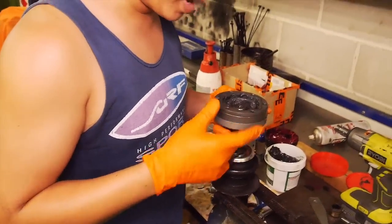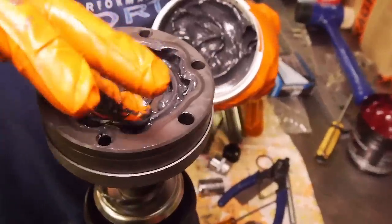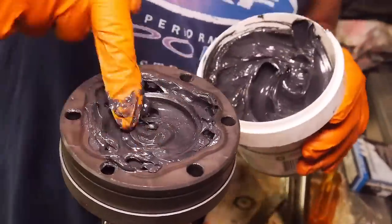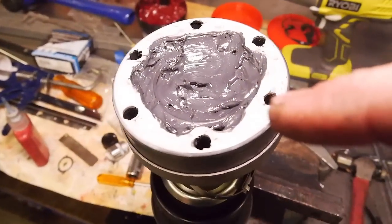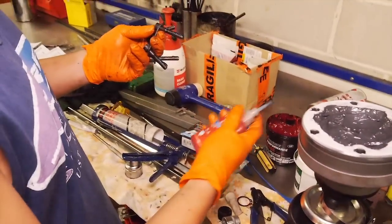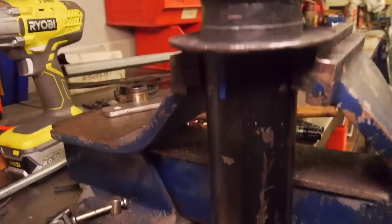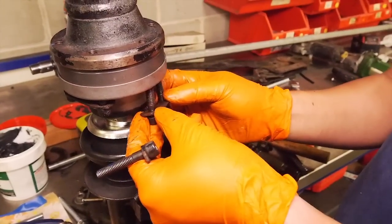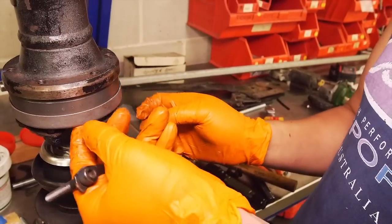We didn't pack the boot at the bottom with grease. The reason for that is we want to leave some room for the grease that will get expelled, so it doesn't all jam up in the joint and cause extra friction and heat. Same thing again: RTV on this mating flange.